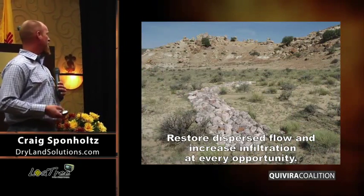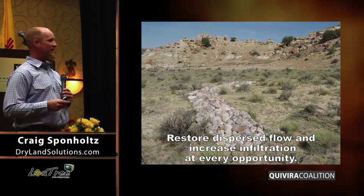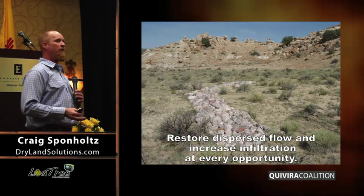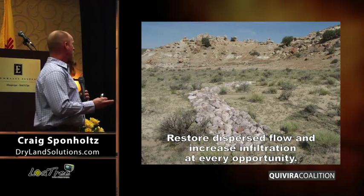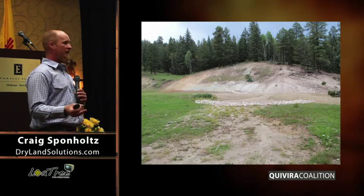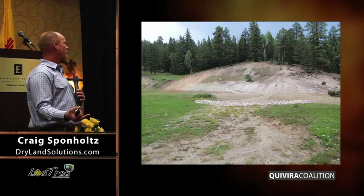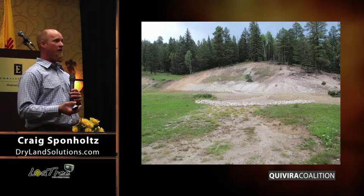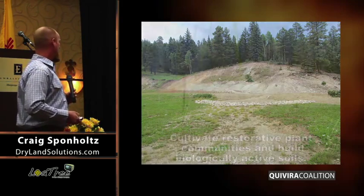Next is to restore dispersed flow and increase infiltration at every opportunity. If we think about the erosion processes and how water moves across the landscape, managing sheet flow is a heck of a lot easier than managing water once it's in an arroyo, or even a river for that matter. The beauty of managing water when it's still sheet flow and maintaining dispersed flow is that it does have a benefit for our river systems — a huge benefit downstream of storing water in the soil and reducing the amount of erosion that occurs. While I do support river restoration, when we put money into a river restoration project, it doesn't address everything else that's going on upstream in the watershed and in the uplands.